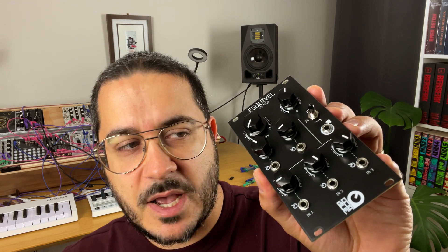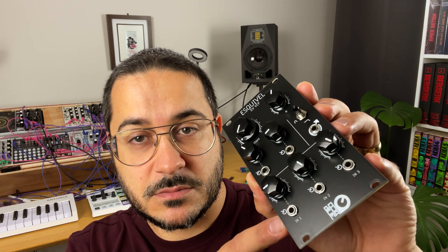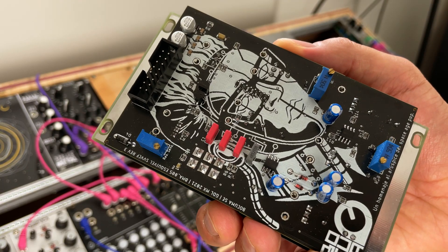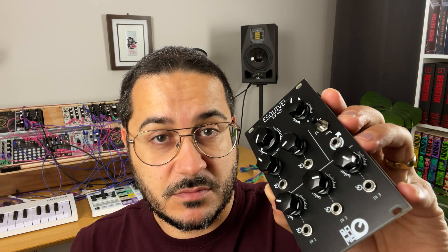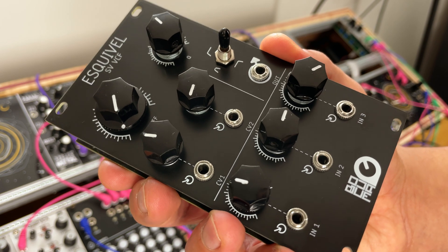The Esquivel. At first it looks like a standard filter, but very quickly you see those three inputs that are similar to what you find on the Sumo module — it's a mixer. You can inject three different audio sources and decide how much of each you want. It's good for jamming — you can mute them, introduce them very slowly, or have them mixed all the time. You can feed the same voice with different waveforms, or different voices altogether. You can choose whether it's a low pass, band pass, or high pass filter. The rest is standard.